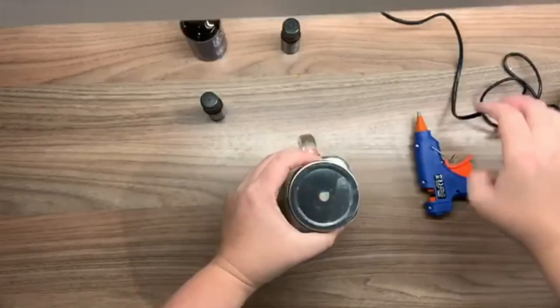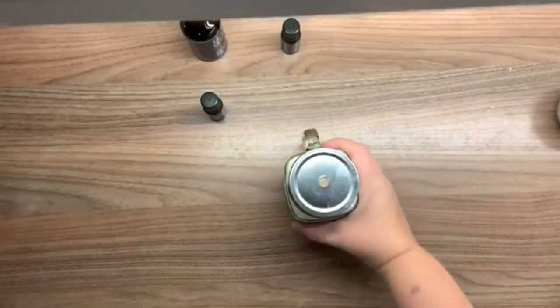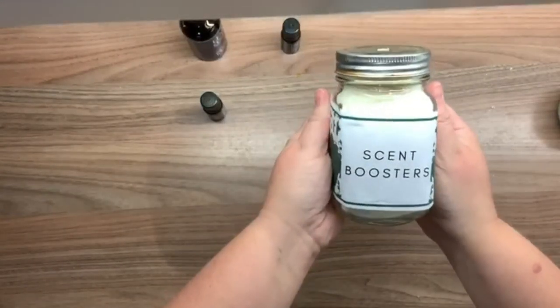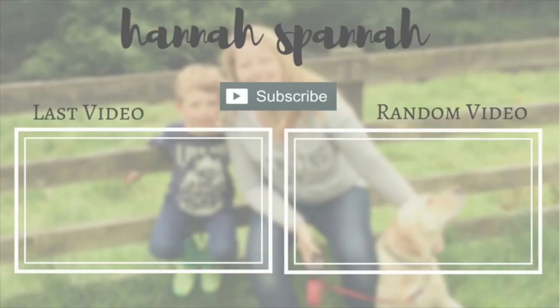I hope you've liked this quick video. I've got lots more videos coming up about natural products to use around your home and beauty, to reduce the number of chemicals and also save money. Please do share and follow for more videos — thanks!